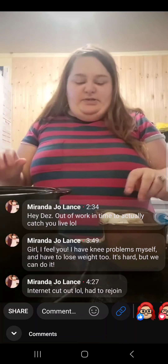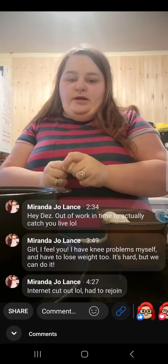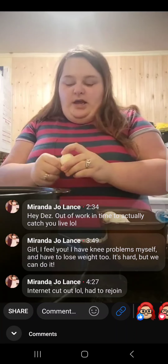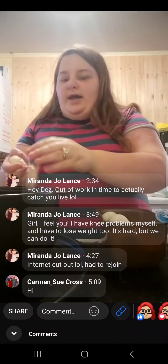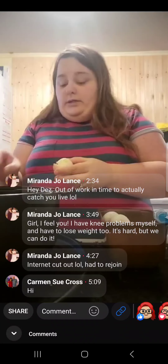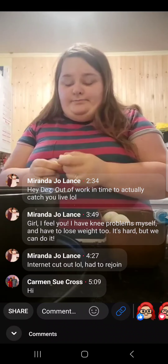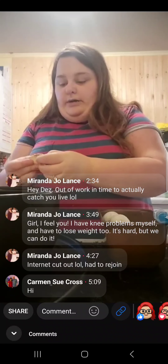They just told me about a month or two ago that I need to lose the weight. Hey Carmen. I wish they would have told me last year when I got hurt back in March, but they didn't find out I had broken it. It's drama, but I want to get back to work.